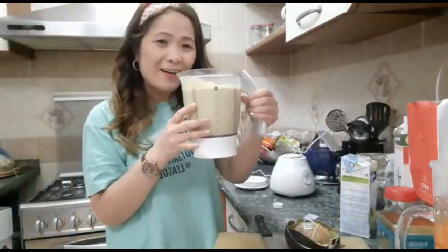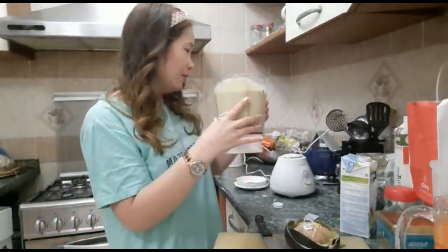We already made one avocado shake. Thank you for watching, guys.